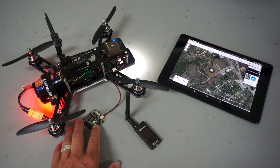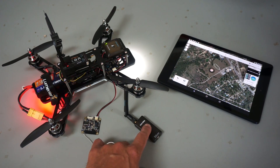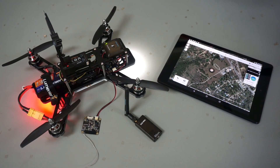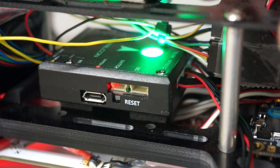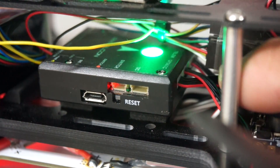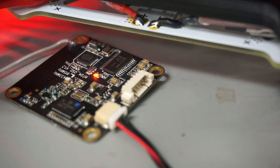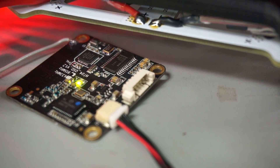This is the radio that you'll have on the frame in a board format, and then on the ground you'll have your standard radio. Now both of these come as part of the PixFalcon kit. To set this up, it's dead simple. There is a port in the middle on the front of your PixFalcon — it's labeled telemetry — and you just plug your cable into that, and then on the other end you plug it into your telemetry board. That's all you need to do on the frame side of things.